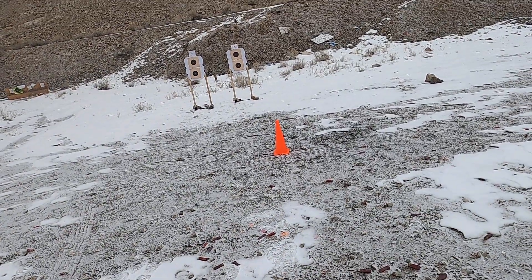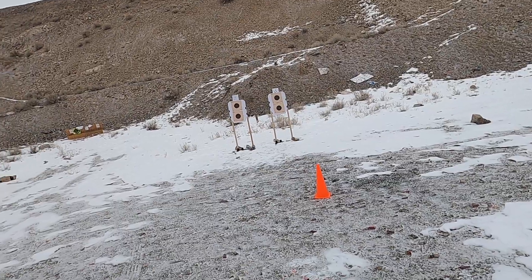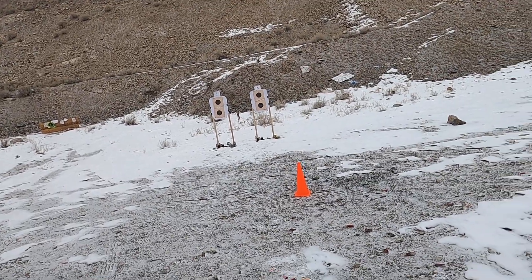Alright, shooting a test here with the Wilson Combat ADC X9. Going to shoot the top B8 shooting from concealment.